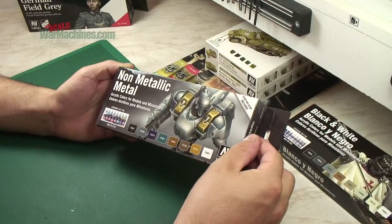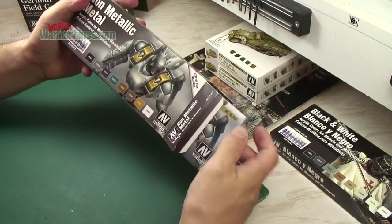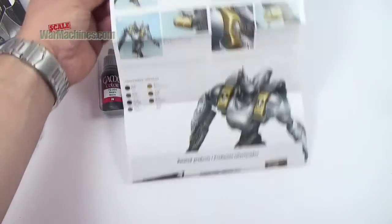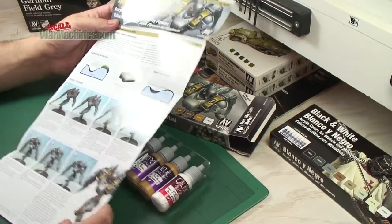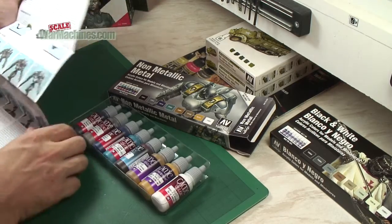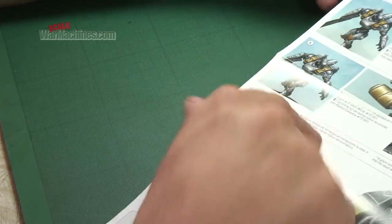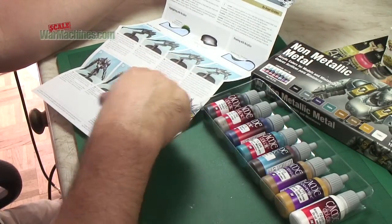Vallejo makes acrylic paints — they're based in Spain — and this is new for 2014. Inside you get a step-by-step guide, which is one of the major selling points: they don't just show you the paints, they also teach you how to achieve a certain look. There's a very detailed breakdown of exactly how you use these Game Color paints, and it also shows you what you get in the box, called out throughout the step-by-step. Everything you see here is explained in detail in the guide.